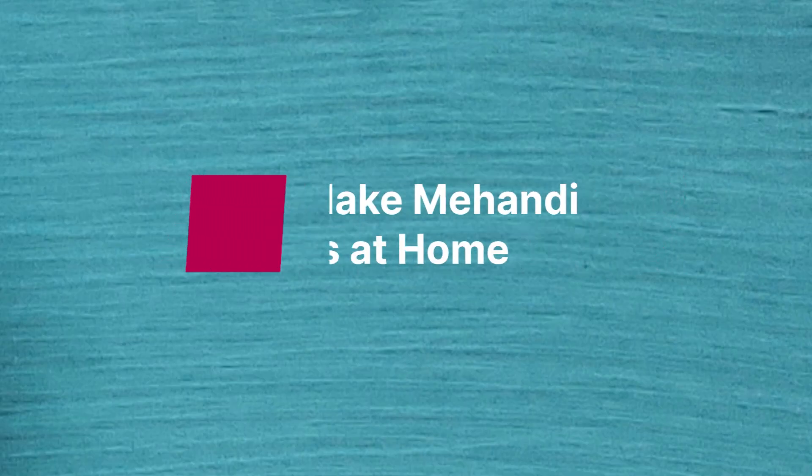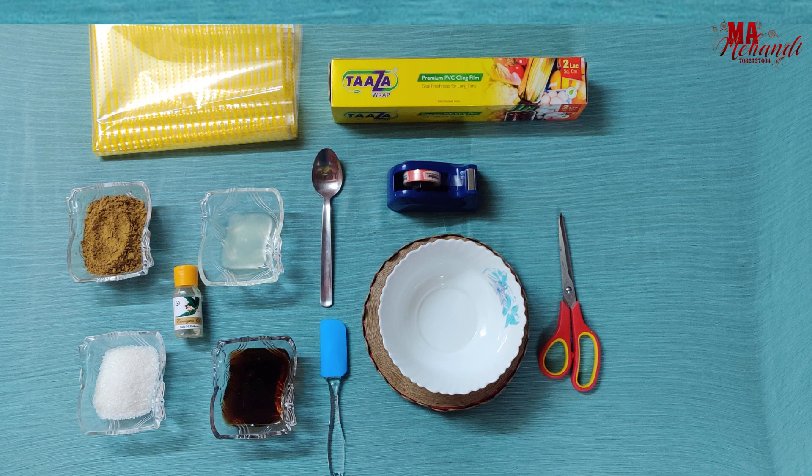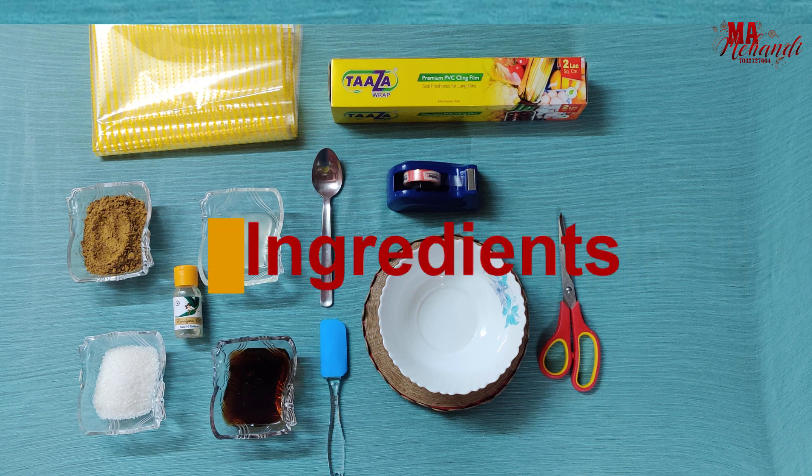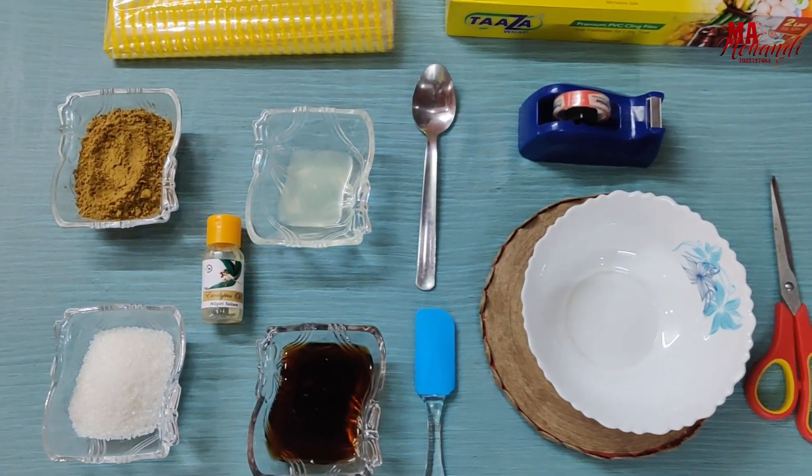Hi, hello, this is Pandana, welcome to my YouTube channel. I'm going to show you how to make organic cones at home. The cones we find in the market contain chemicals which can cause skin problems, so I like to make cones myself with natural ingredients.